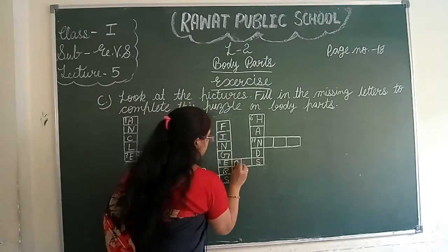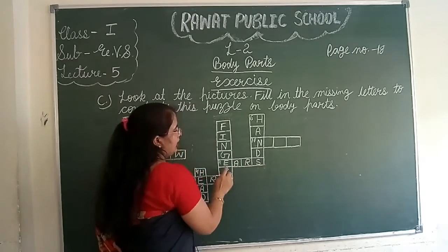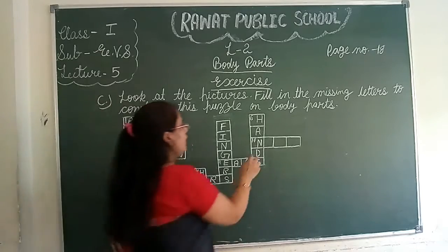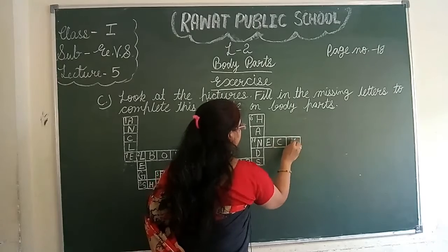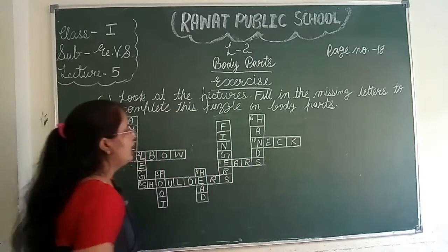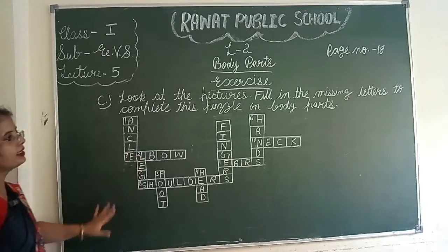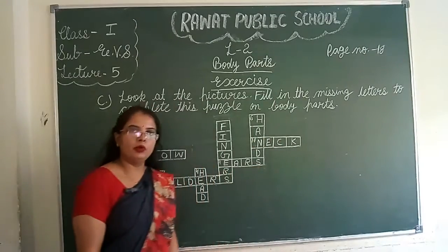E-A-R-S, ears. N-E-C-K, neck. Please children, complete this puzzle on page number 18 in your book.